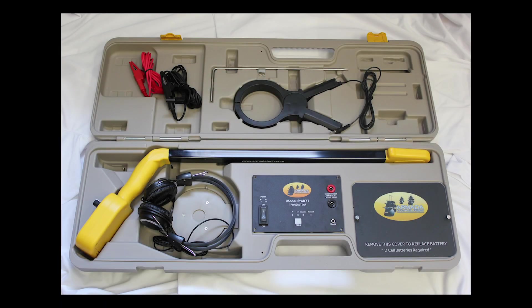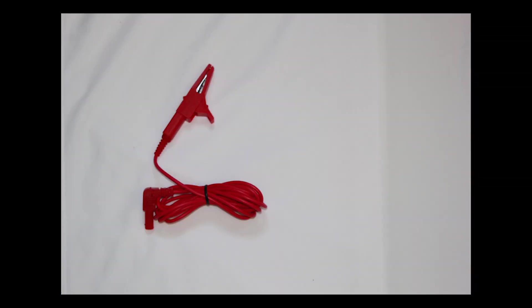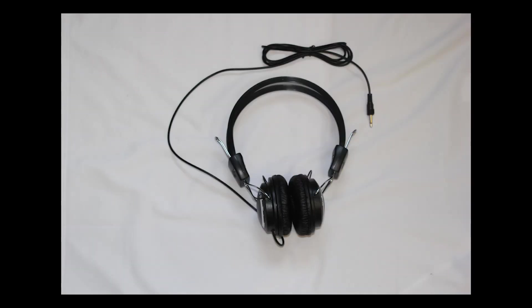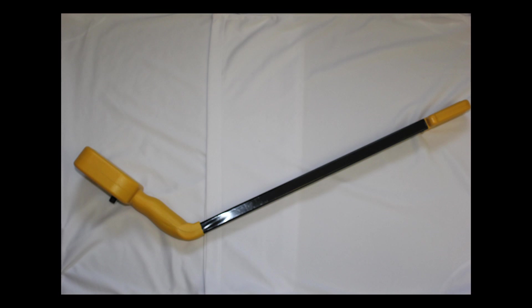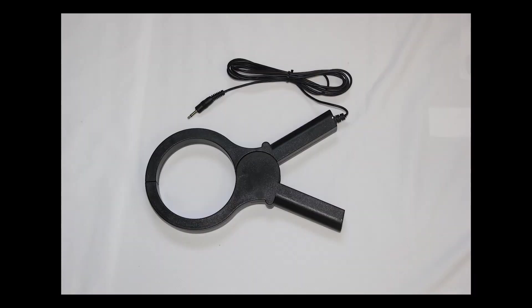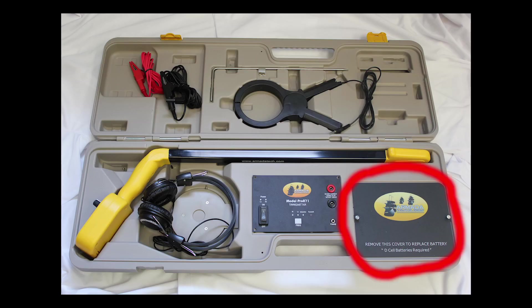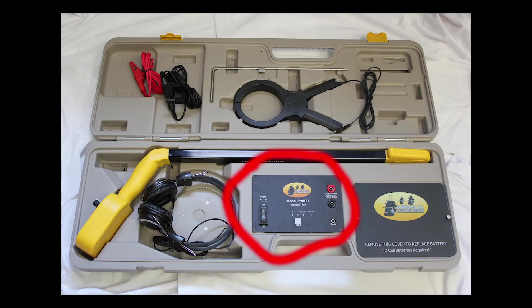This is the Pro871C underground cable locator. The unit consists of red and black alligator clip leads for direct connection to a cable, an included headset, a yellow and black wand for signal reception, an inductive clamp for wireless connections to cables, and a metal ground stake for direct connections. The battery compartment is here, and controls are here in the center of the unit.